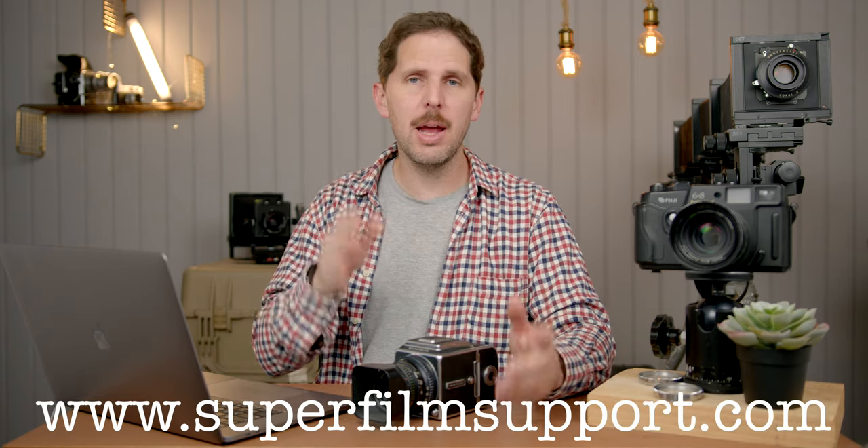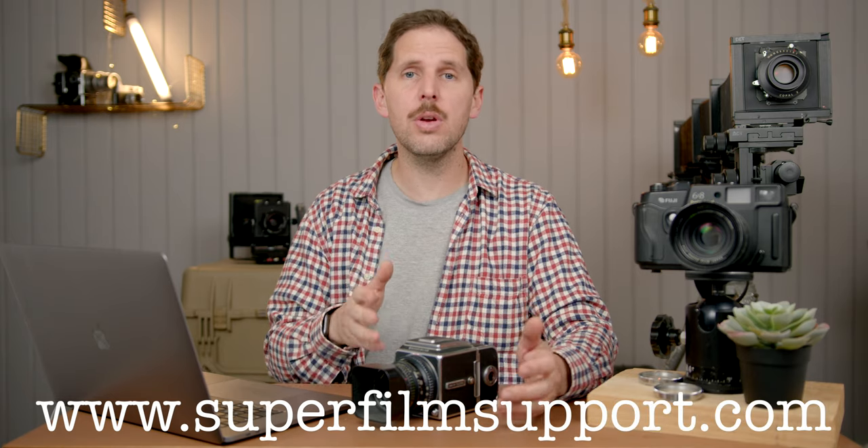Hey guys, welcome back to the show. Today we're back with Superfilm Support. Remember, you can go to superfilmsupport.com, ask me any film question, and I'll answer you here on a video.